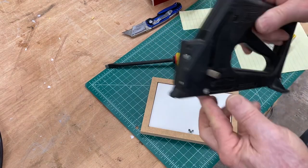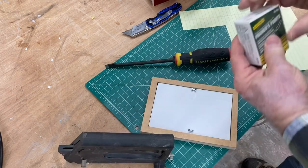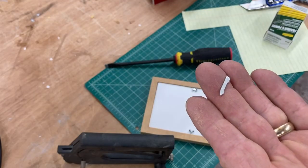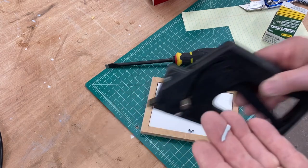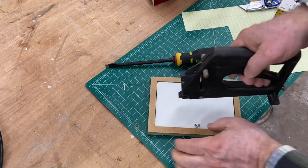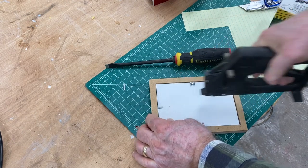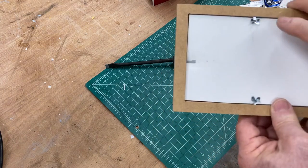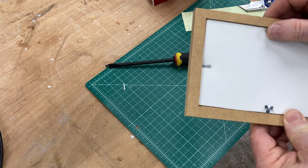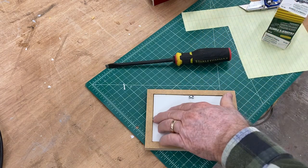The last method is to use a gun like this that will put framing points in. These framing points go into this gun and then you can just shoot them right into position. To me, this is the easiest and best way to do it, but everybody doesn't have one of these type of staple guns. There are several different methods to be able to hold the picture frame back in.